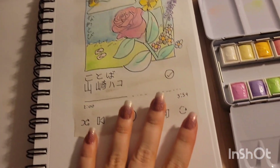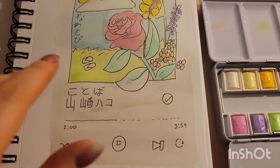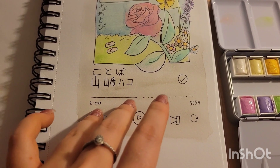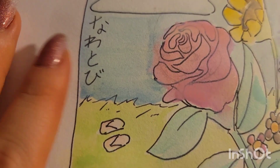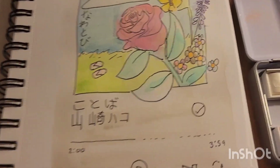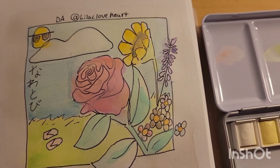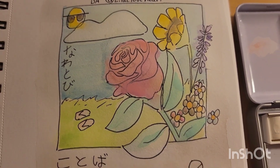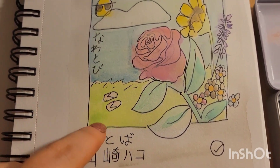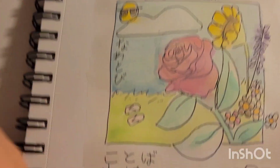I just wanted to interject and say that these are mid-tones — you're not going to get deep value with them, so don't expect it. Pastels tend to also be very opaque. As you can tell, it is starting to cover up some of my lines, which is okay for this case. I'm not really looking for precision. It's just supposed to be something cute, and also to test out some techniques like lifting. If you can lift it easily — yeah, it's pretty liftable.